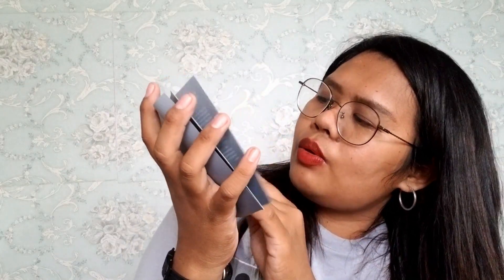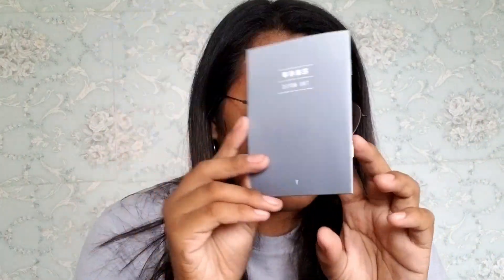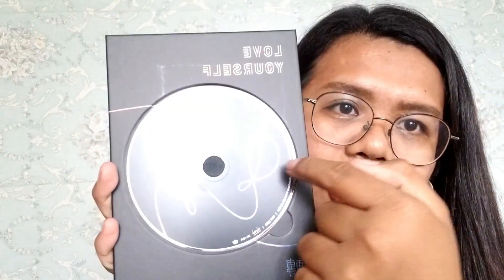Let's look at what's inside. First, the notes — the notes are in Hangul, so I can't understand anything in here. And this is the CD.